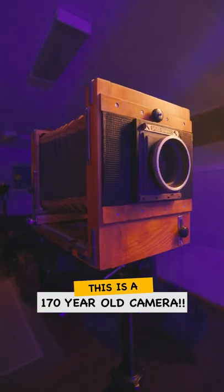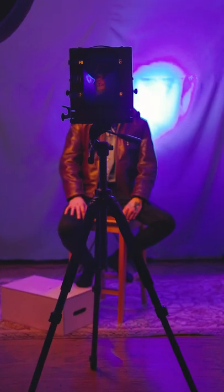This is a hundred and seventy year old camera, and this is how you take a photo with it. Get a tin plate — this is where our photo will appear. Pour collodion on that, then dip that plate in silver nitrate for three minutes.